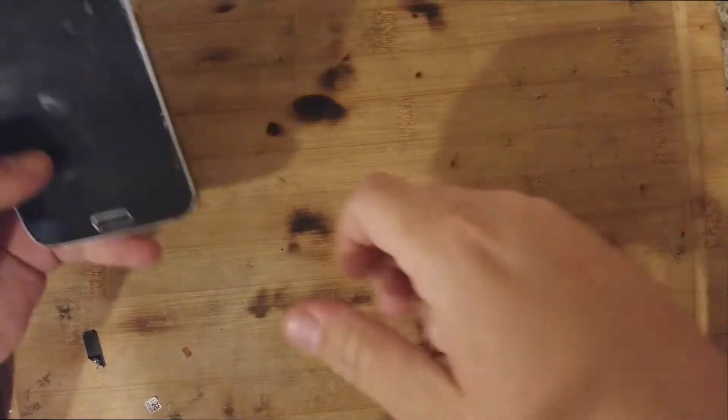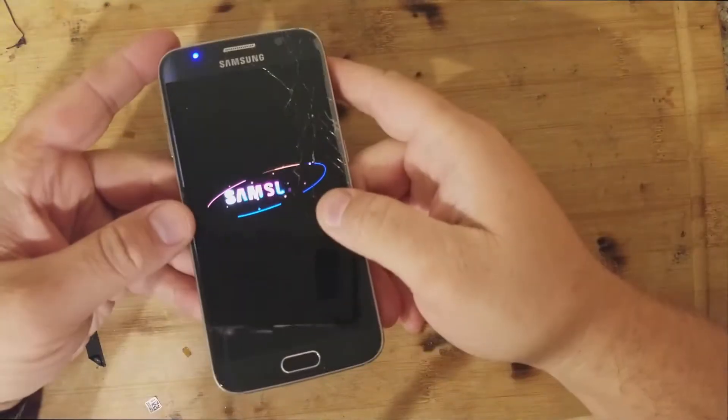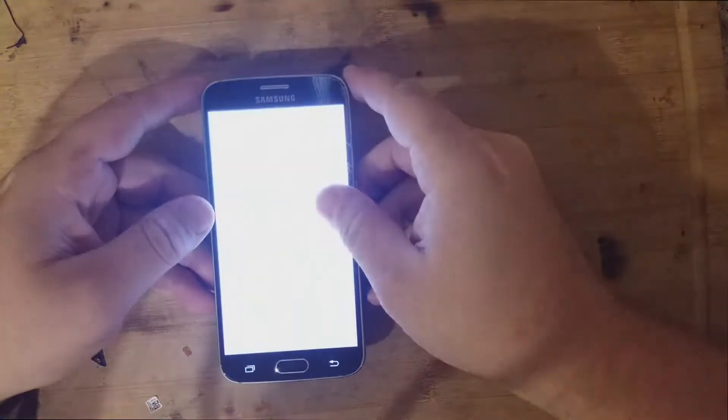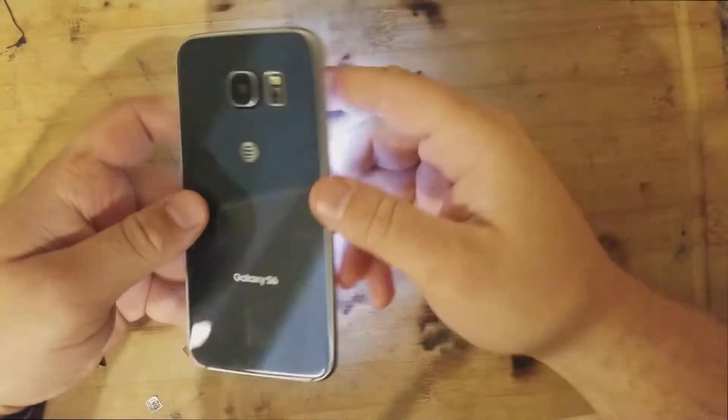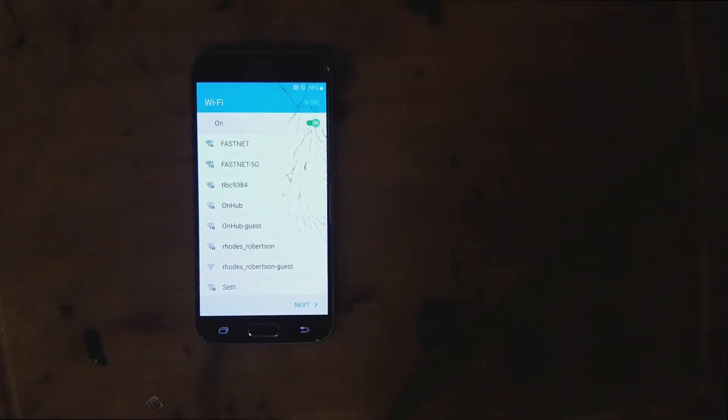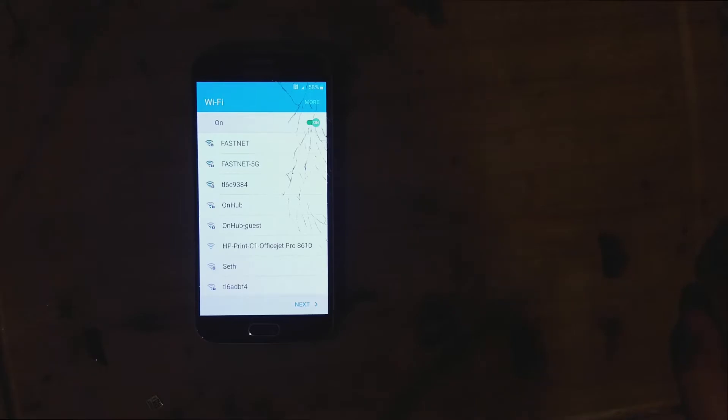Hey everyone, it's Dustin Wynne TechMD. I'm just hitting up some old school phones — okay, not so old school — but anyways, we got a Galaxy S6 glass repair. We're not going to actually do full glass repair; we are going to do full LCD replacement, and then we're going to send this off to get refurbished.